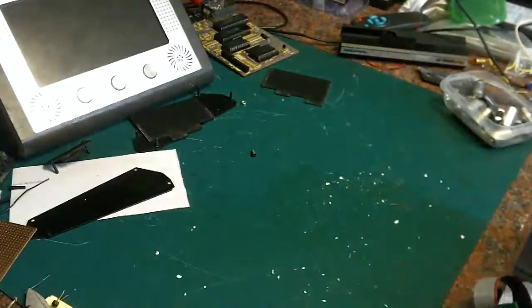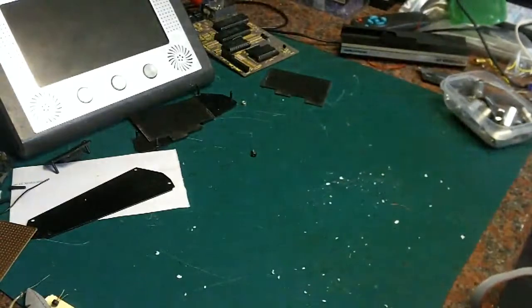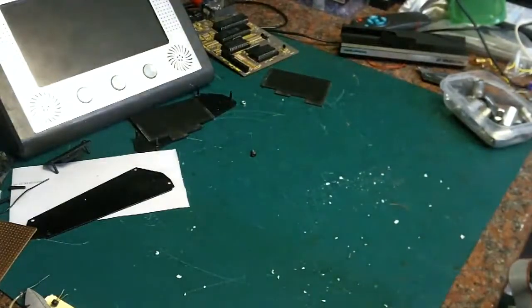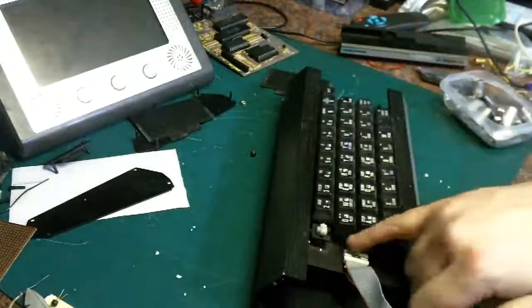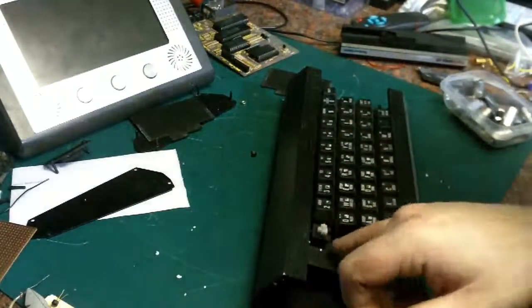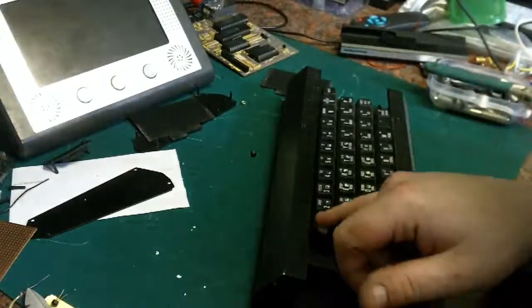Hopefully now we can get this rather dirty board out. It's still not wanting to release from the case — I don't want to give it too much force and risk damaging it. We could flex the case a bit and perhaps get it to free off. There's no glue or anything holding it, it's just stuck. They look very much like the type of keys used on a BBC Micro — I think they might be the same. I've got some BBC Micro spare keys somewhere, so I'll have to look.